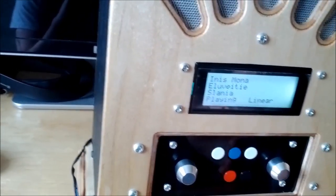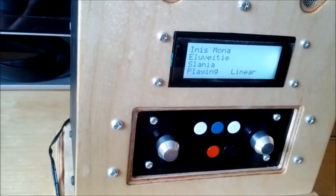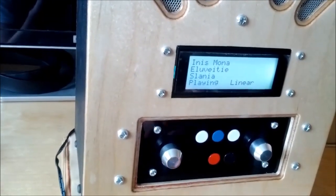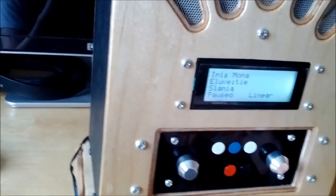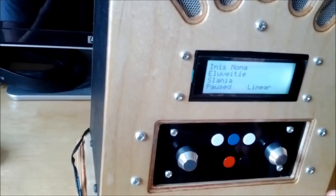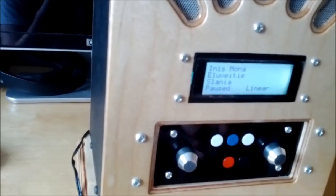In linear mode it'll go through the queue until it gets to the end, where it'll either go back to the start and carry on again, or just stop playing. You can pause, and you'll probably hear quite a loud click — that's the amplifiers being turned off after it's paused. That was initially to get around the pulse audio issue that the Raspberry Pi has; you can read about it on my blog.